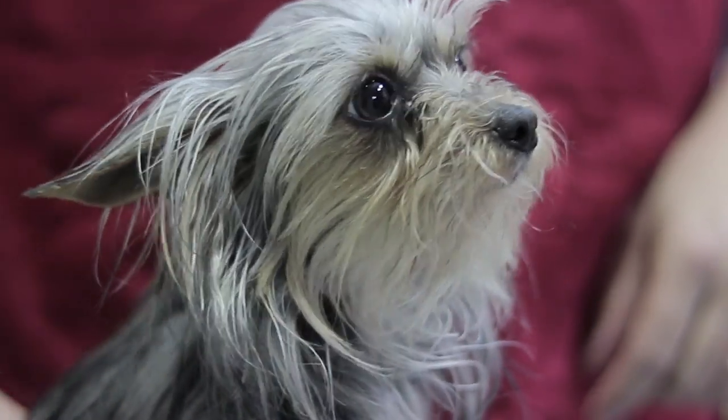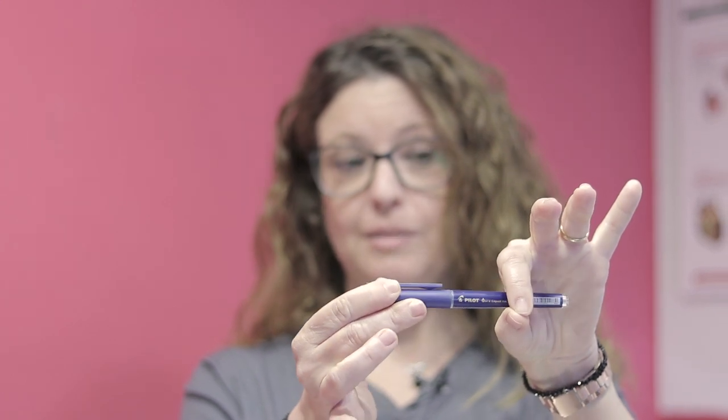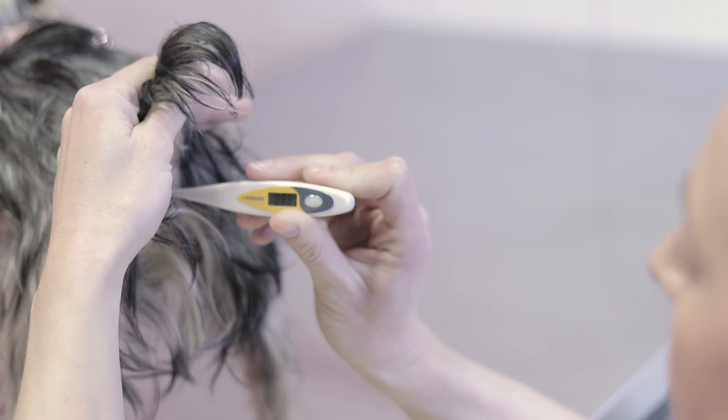In today's AnimalWise video, we are going to show you how to properly measure the temperature of your dog. This requires a rectal reading which is part of any dog's basic care needs.